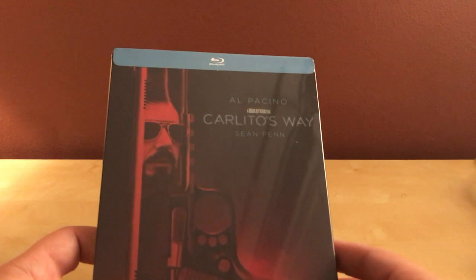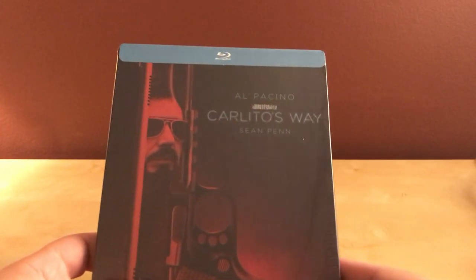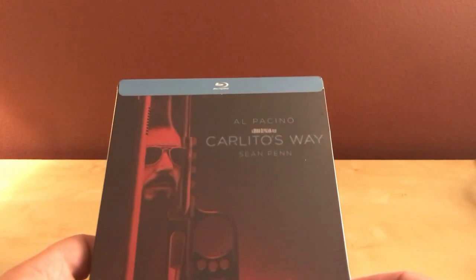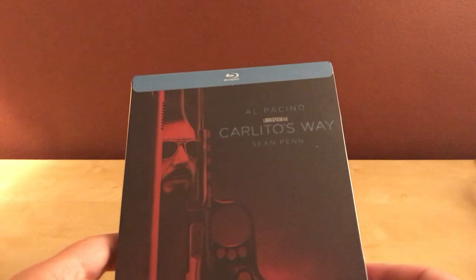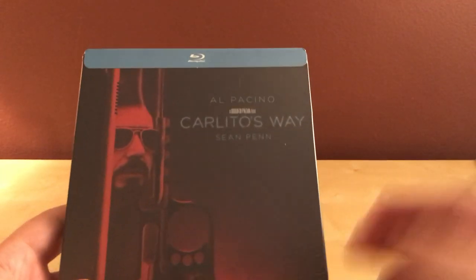Hey, what's up, guys? I've got a cool steelbook unboxing here. This is actually an FYE exclusive, and I was just able to get this because it was available online. I checked the store and they didn't have it, and that's just typical because there's only one FYE in my state. It was available online for $19.99, and that is Carlito's Way.